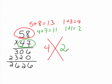Next, you multiply 4 times 2, which is 8. If my answer is correct, then the digits in my answer will add up to be 8 as well.